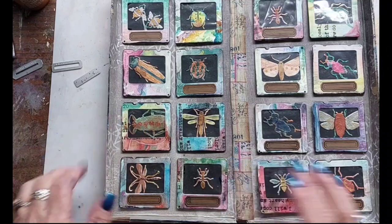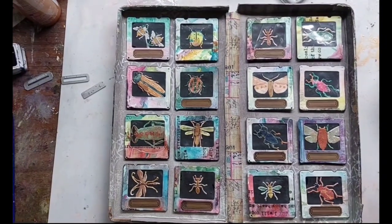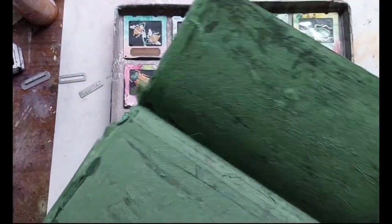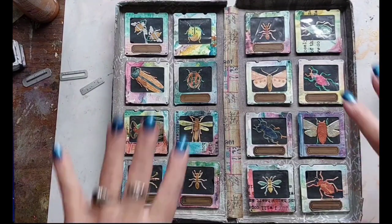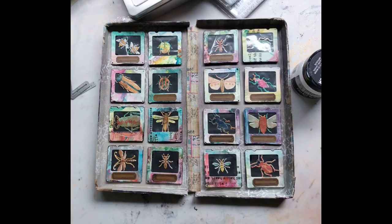I'm really happy with how it ended up. I hope you guys are liking it too and coming up with your own ideas for your lapbook. Take care of yourselves. Once this is dry, I'm just going to glue the box onto the back cover — nothing fancy about that. You'll see that in the next video because I have to wait for these to dry. Thanks for joining me and we'll see you in the next part — I think it'll be part seven. Hope you guys are enjoying making your own — see you soon, bye!